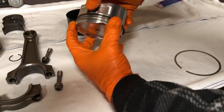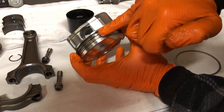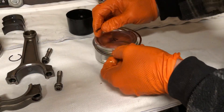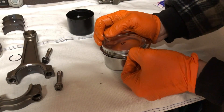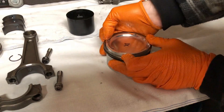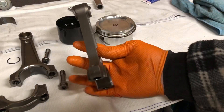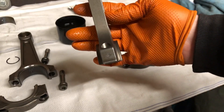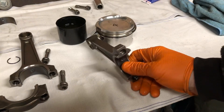Once the rings are in you should be able to spin them freely with no stickiness or notchiness. If they're sticky even when compressed, the inside of the ring land needs to be deburred. For the top ring, oil it up nicely - there's a technique to avoid scratching the piston skirt or wall, you've got to hold it away from the wall, and it just slots in nicely. That's your piston rings installed. For future reference, I've scribed number four into the rod and done the same with all the rods so we know the correct order.